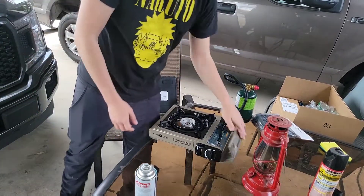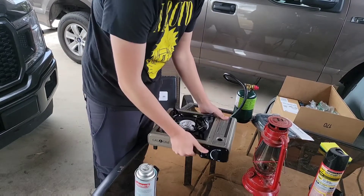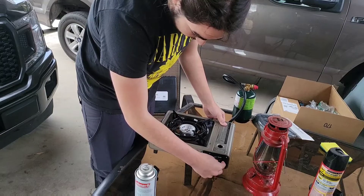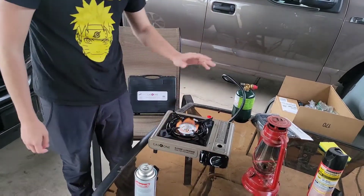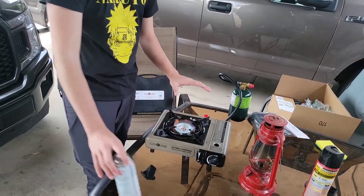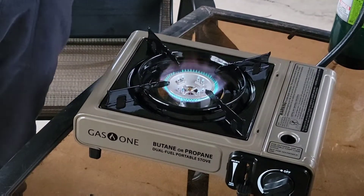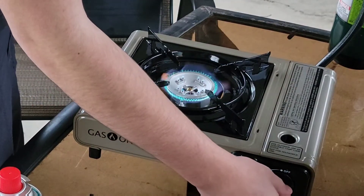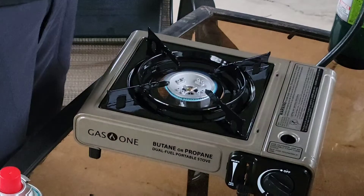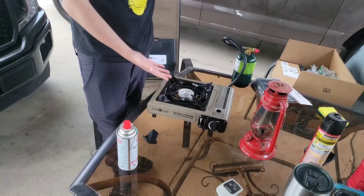Same thing with the propane as the butane — you have to lock it. It's locked. That one's way hotter. That is also what a fire looks like. It's also adjustable. It's kinda windy, so it's kinda medium or low. Now it's off.